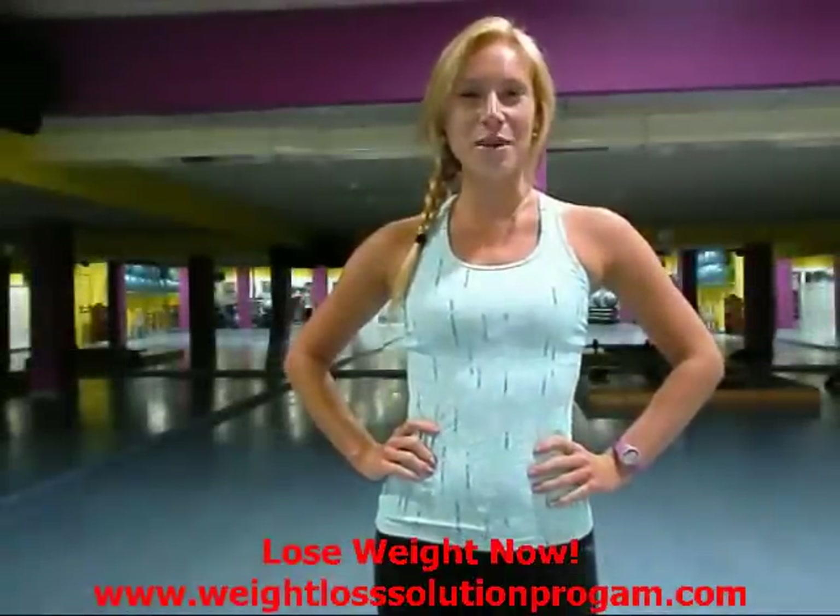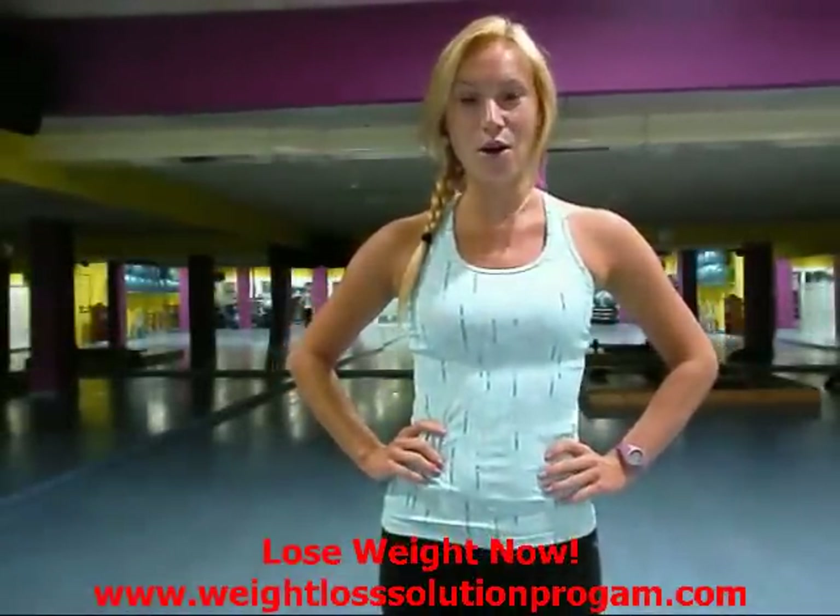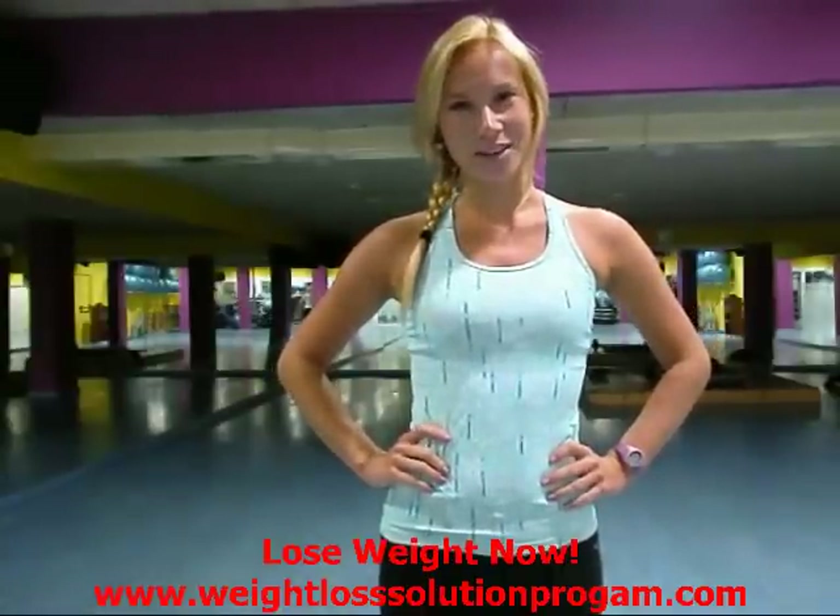Okay, so those are some of my favorite simple arm toning exercises. I really hope you guys enjoyed this video and I hope it was helpful for you. I will talk to you in my next one. Bye!